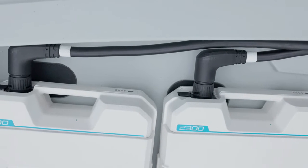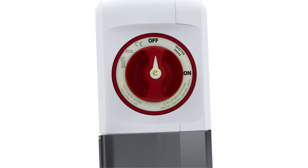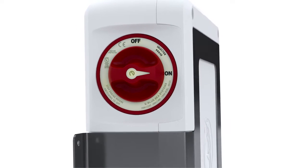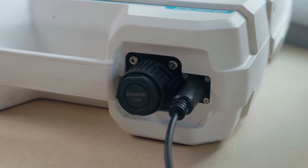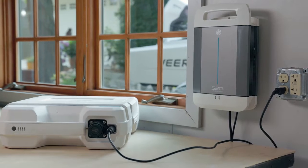Once all connections are secure, supply power by turning the master switch. Now the system is ready to be powered on. An intelligent battery management system monitors and protects the batteries during charging and operation.